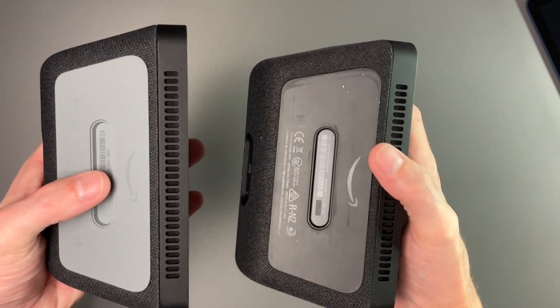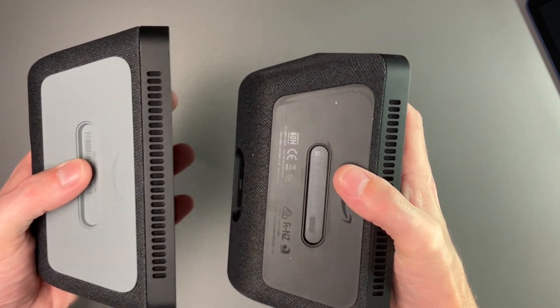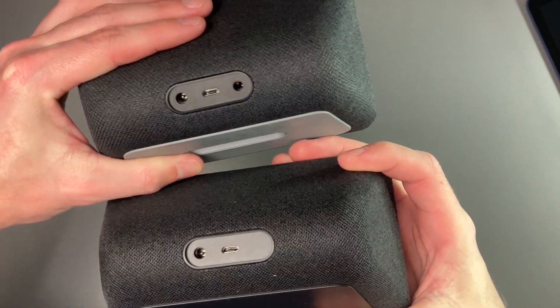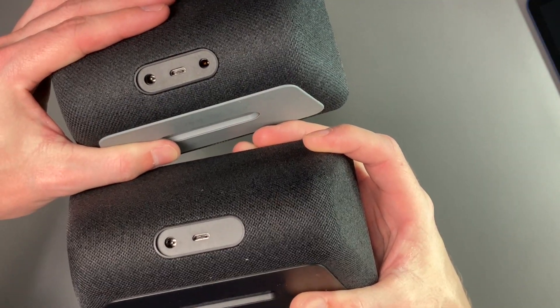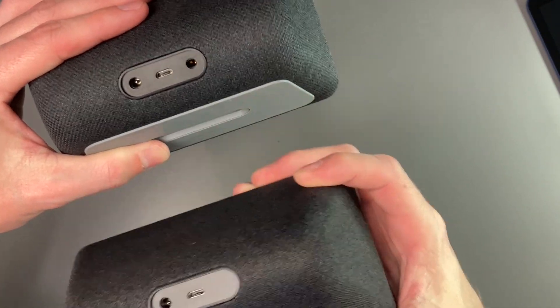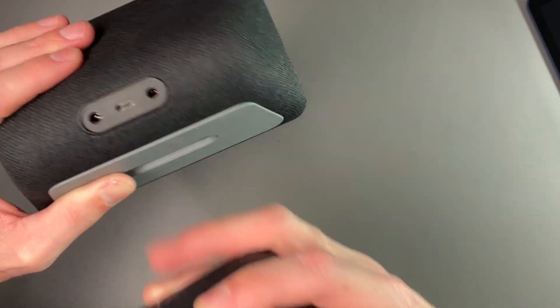The size for the stand insert looks a little different. One thing to note on the back is that they removed the headphone jack. On the first generation, you have the power plug and a micro USB. On the new one, the headphone jack is completely removed. If you use that, stick with the first generation because the second generation does not have it.